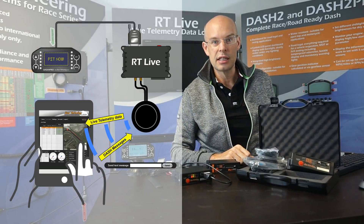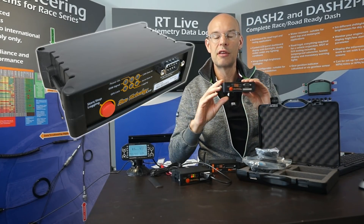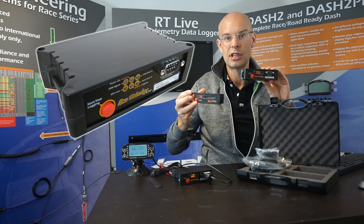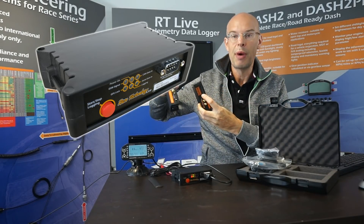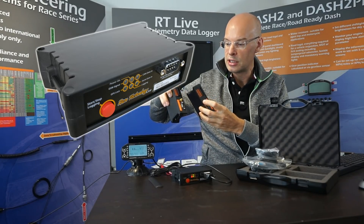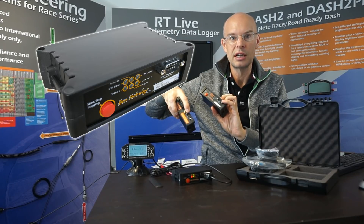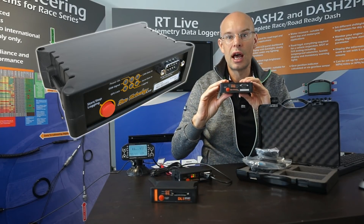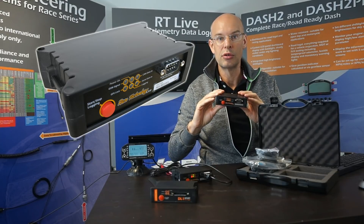This is the system as it's delivered to the customer. This is the main RTLive unit and if you're familiar with our products you'll recognise it, as it looks very similar to the current DL1 range of products. They share the same enclosure; on the back we have the same electrical connector for connection to analogue sensors and power, the same GPS connector, and they both have the same standard Race Technology data port on the front. However the RTLive is a brand new unit with completely new internals, new software, and new core features.